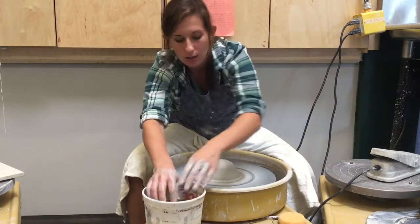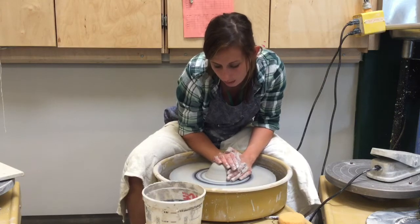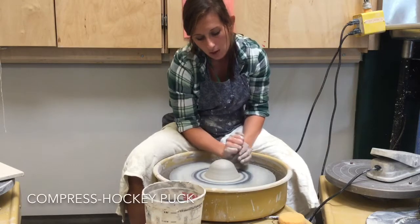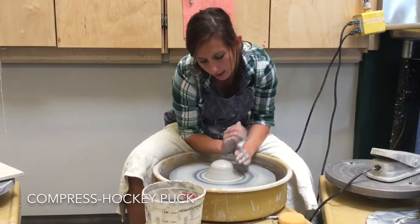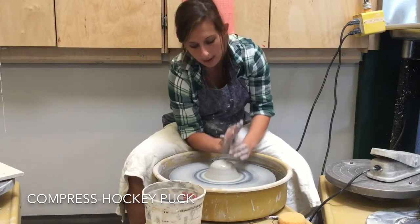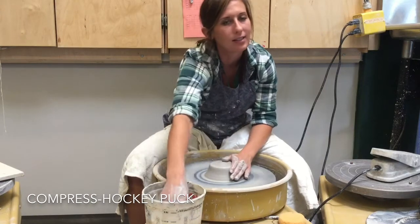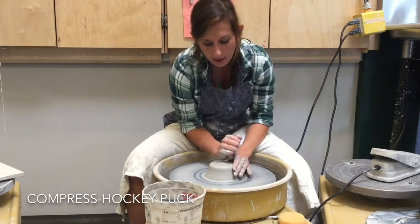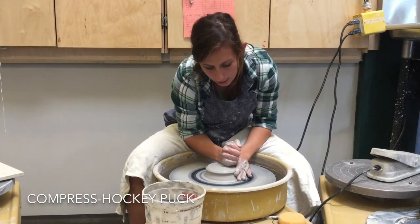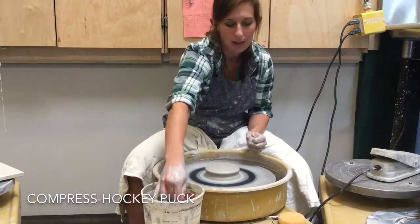Once you can tell that the clay is centered and your hands are not moving, you're ready for the next step which is the hockey puck step. You're going to compress the clay. I like to use the edge of my hand and think about a judo chop, pressing the clay down. Everything I do is very steady — I don't want to make any sudden movements that knock the clay back off center. I'm pushing down to make it look like a hockey puck.